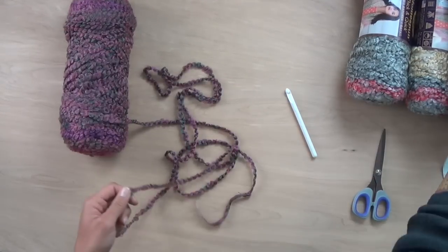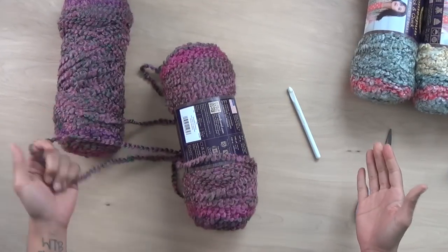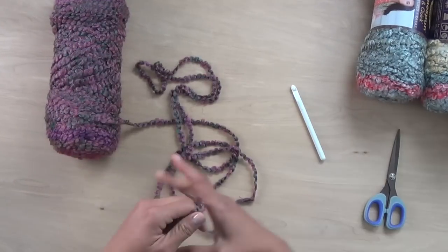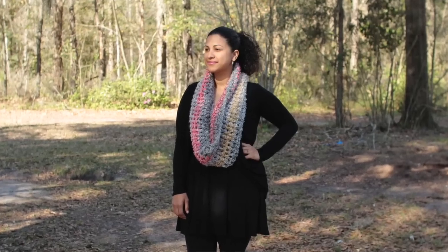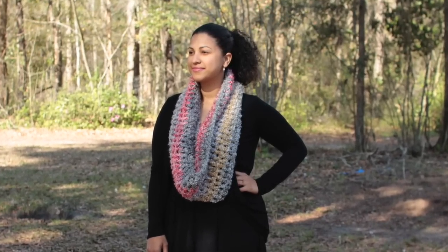If you just want to keep it to one skein, this is about how thick it will be — just to give you an idea. You can make a gorgeous cowl half the size with just one skein. The pattern calls for two, so that's what I'm going to show you in the tutorial. This used up exactly two full skeins of the Homespun Thick and Quick.